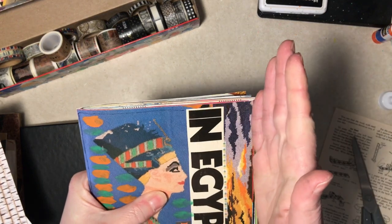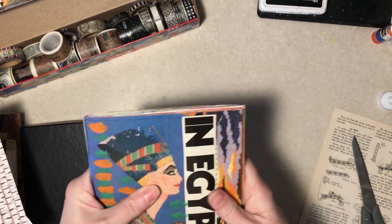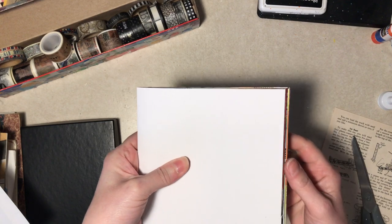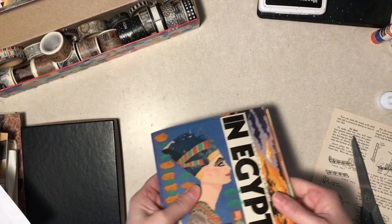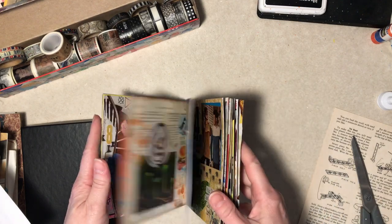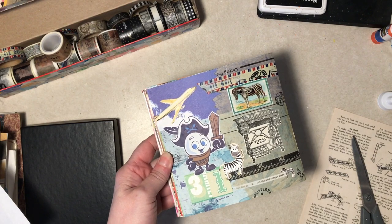I trimmed it all off, but it's bulked up enough that the pages are sticking out, so the cover I cut does not actually fit and it looks pretty D-U-M-B. So I'm going to have to come up with a new cover. I'll either do that in a video or at least come back and let you see it. But that's it — here's today's page. Thanks for watching everybody and I hope your day is a good one.